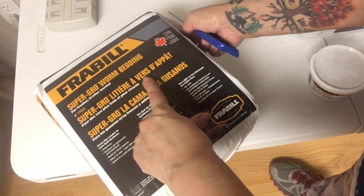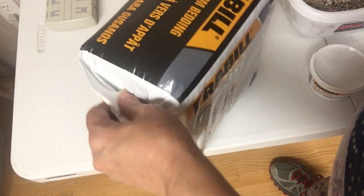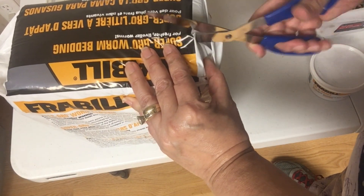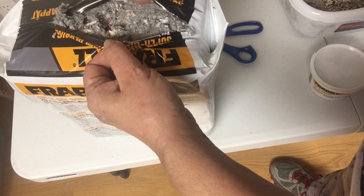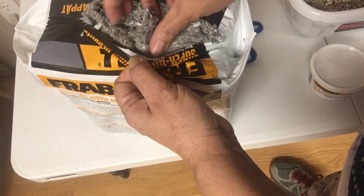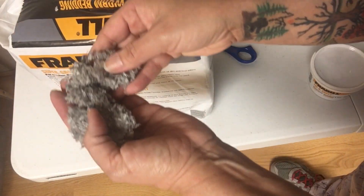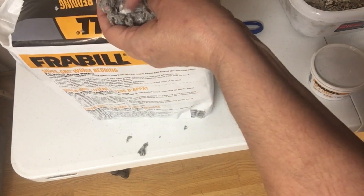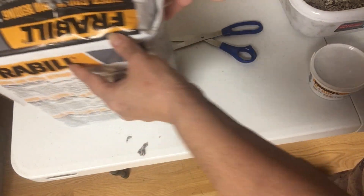So, Super Grow Worm Bedding. Odorless. Just add water. It feels like a giant bag of diapers. What is this? Oh my gosh, it's like pressed paper — paper pulp? I know it has another name. It feels like dryer lint. It's got little pieces of paper inside, you can tell. It's fluffy. I wonder how much we'll get out of a package like that.